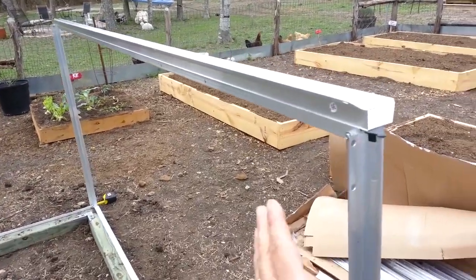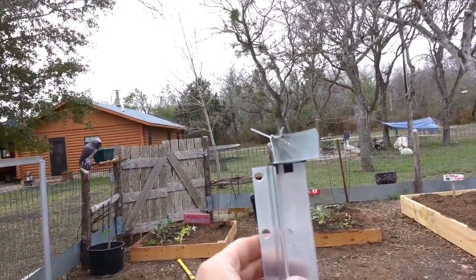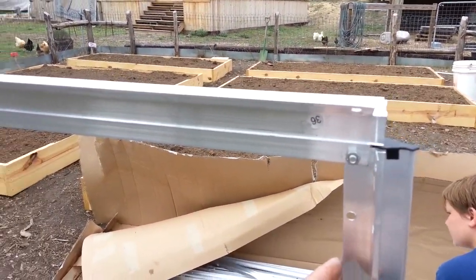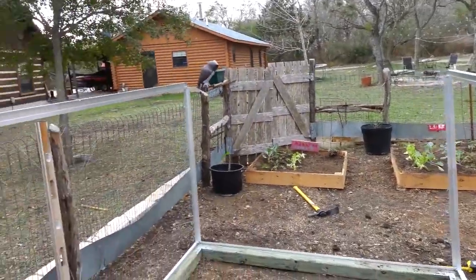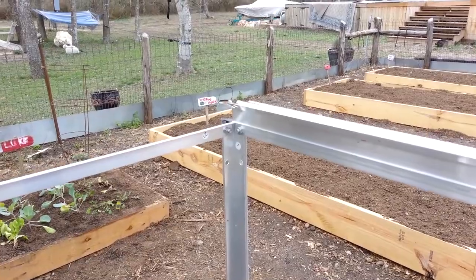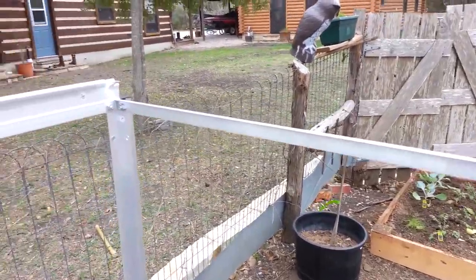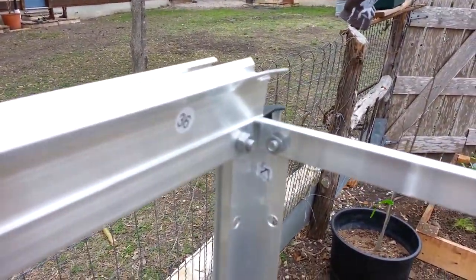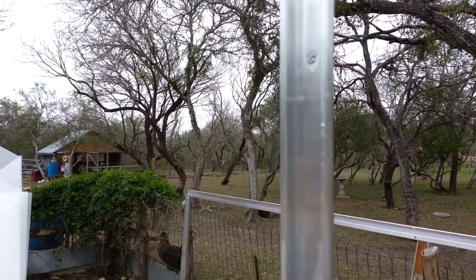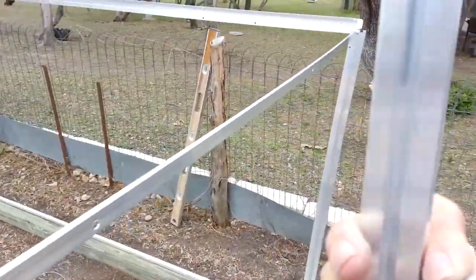The side ceiling plates are then attached — with the gutters oriented correctly — to the inside of the corner posts. Next, the rear ceiling plate was attached to the two side walls. On the angled rear studs, attached to the back of the ceiling plate and floor plate, there's a groove.